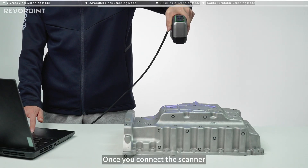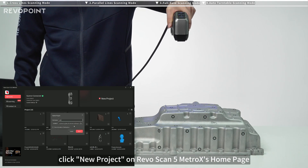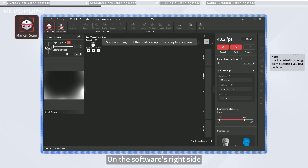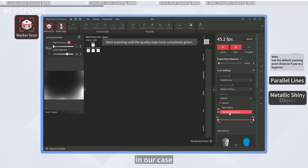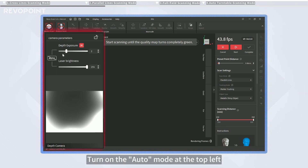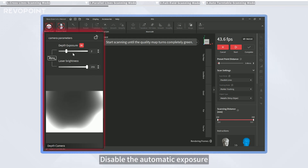Once you connect the scanner, click New Project on RevoScan 5 MetroX's home page, and the software will automatically enter marker scan. On the software's right side, find scanning mode and select Parallel Lines. Select your object type; in our case, choose Metallic Shiny Object. Turn on the Auto mode at the top left above the depth camera preview window to automatically adjust the camera's depth exposure and laser brightness. Disable the automatic exposure feature if you want to manually adjust it.